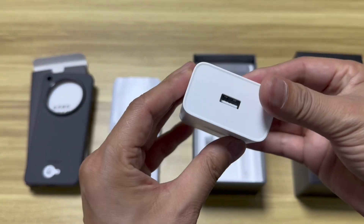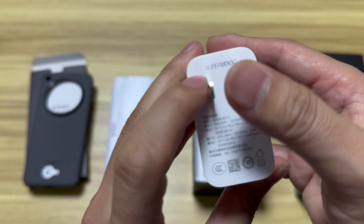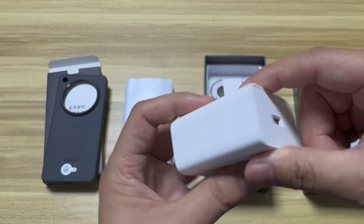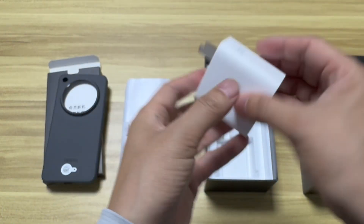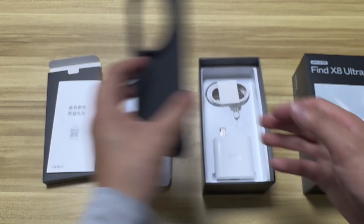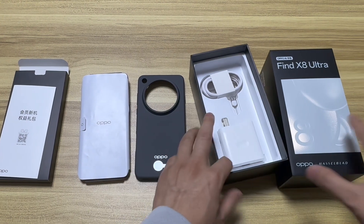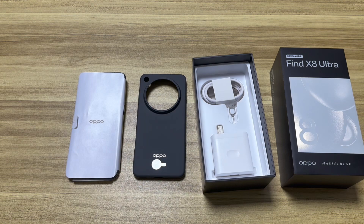This one is the 100-watt charger. In 10 minutes you can get around 30% battery, and as I mentioned, in 50 minutes you can almost get fully charged. Also, after several hours of heavy-duty use, the battery standby is still at around 55% after six hours of heavy use.